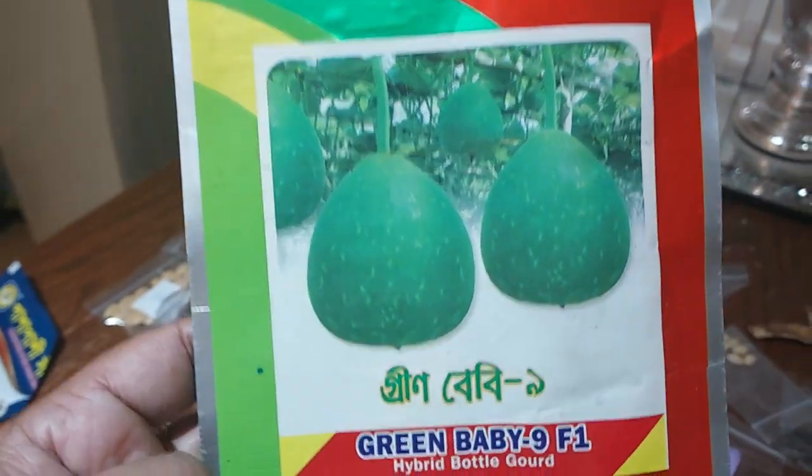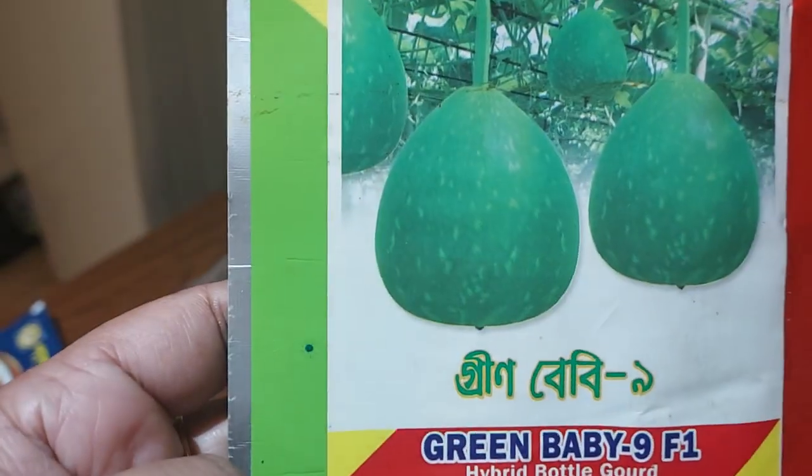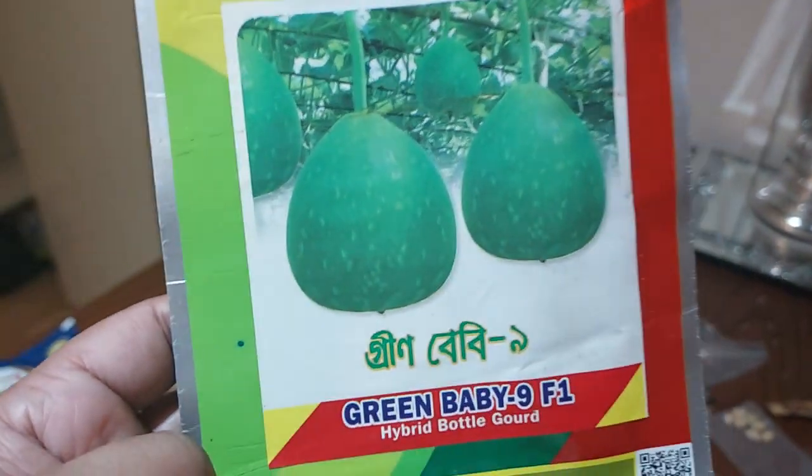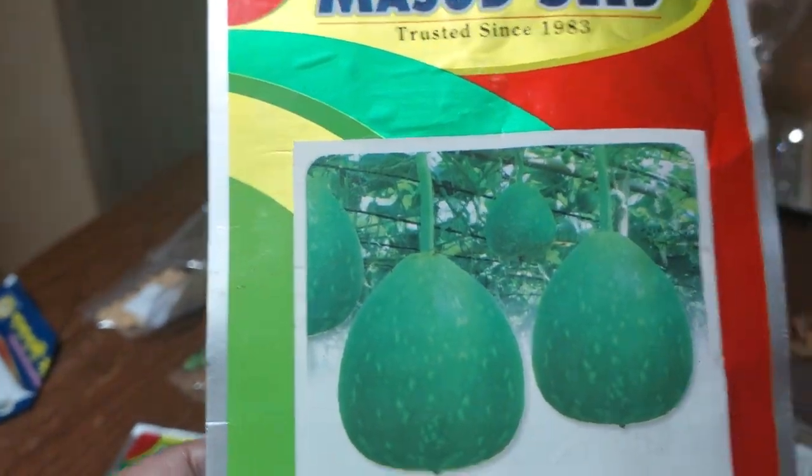This one is a round one. This is a green baby. This is a white color. This is a round one. We have different varieties — a variety of different varieties.